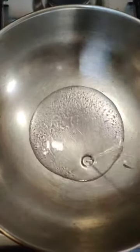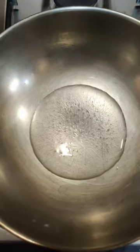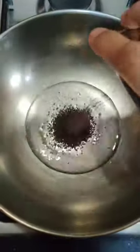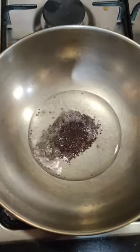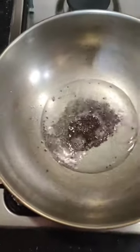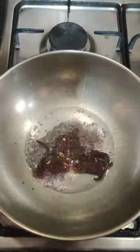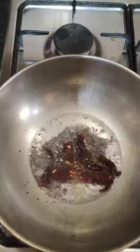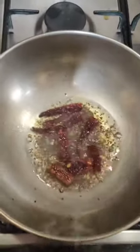Take a pan and put two tablespoons of oil in it. Add one tablespoon of mustard seeds. When they start splattering, add four to five dried red chillies, cut into pieces, and fry for about half a minute until they leave a fragrance.